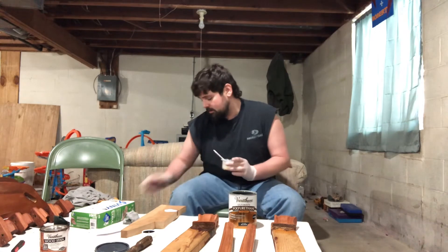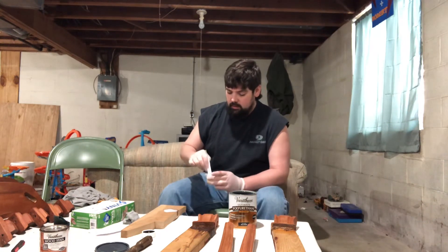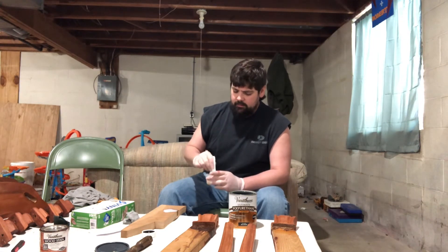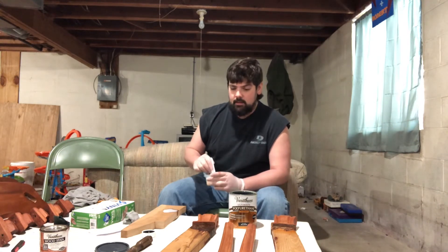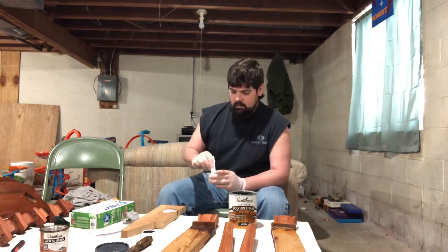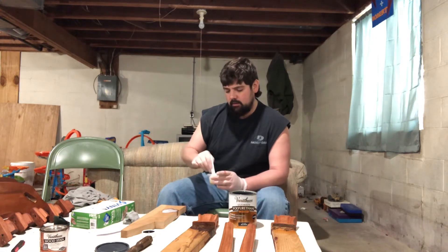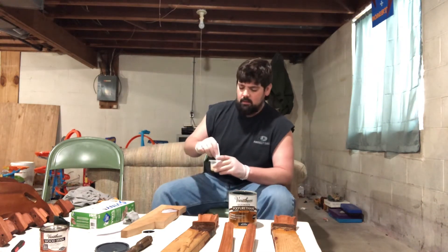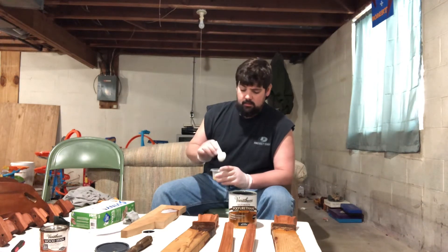It looks like milk. The Klean Strip Green mineral spirits — it looks pretty milky, and that's why I'm worried I'm going to have some kind of — I don't want it to look hazy. I want to make sure it turns out completely clear. I might have to do this in a couple videos. I'll post it again later because I don't really like editing videos. It looks cream colored.